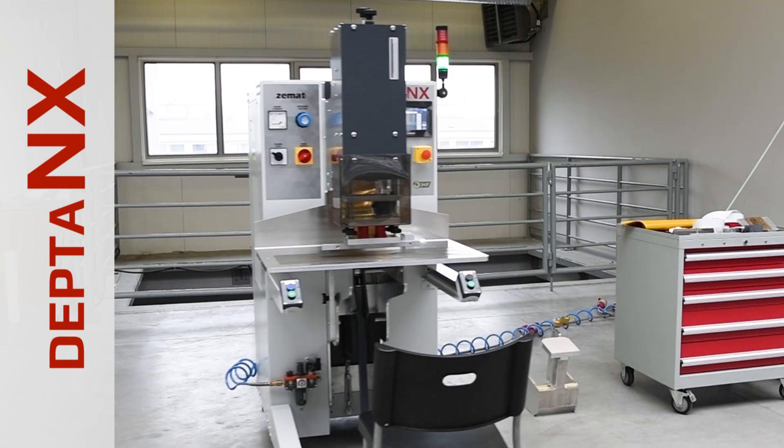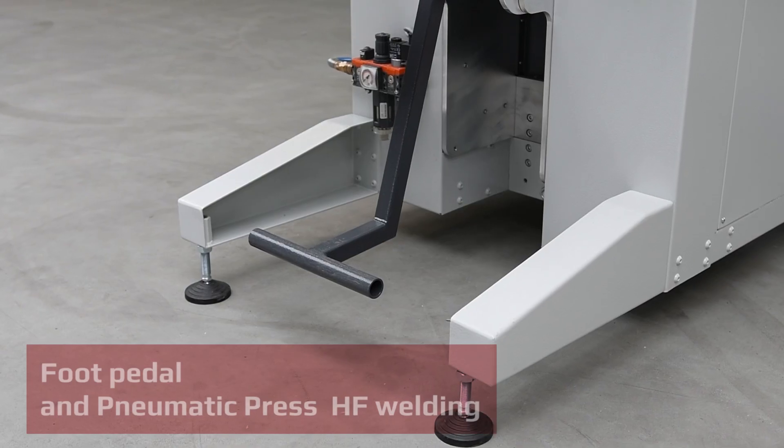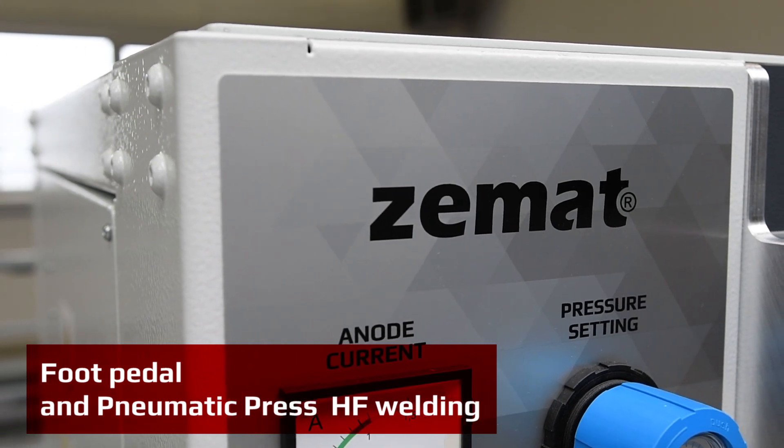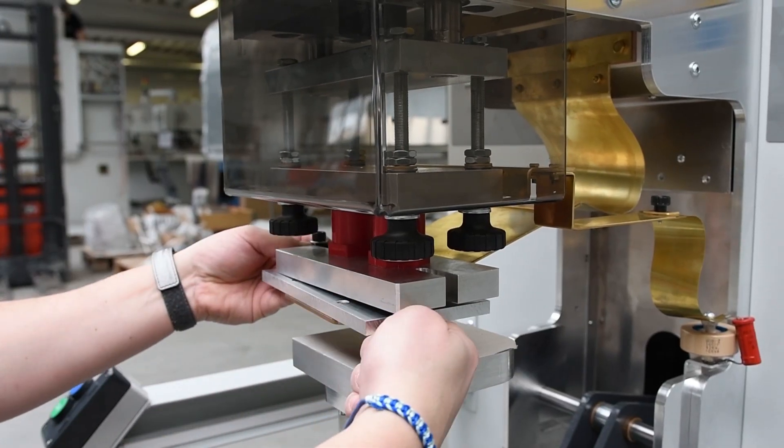Introducing our new, next-generation, small high-frequency welder with greater versatility. Its compact size, large touchscreen, and dual-foot and pneumatic pressure control make the Depta NX easy to set up and use.